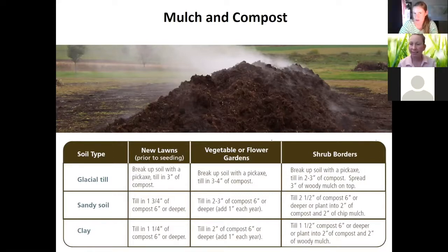TAGRO compost works just like other types of compost — it's broken-down material you can use to add texture and nutrients to your soil. Like other composts, it's a slow release, which is one of its key benefits compared to a synthetic fertilizer. The slide also has guidelines for how to add compost to different types of soils common in this area: glacial till, which is a rocky mix; sandy soil; and clay soil. You can come back and look at these as you move forward.